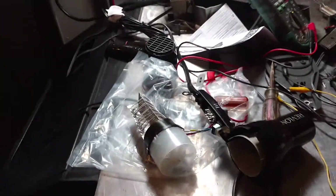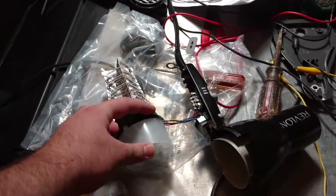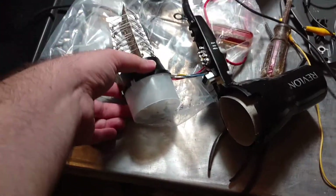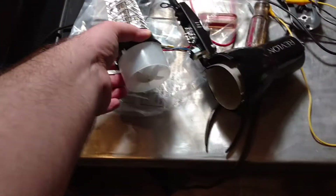I'll hold this and then you... Got it. You're free of all electrical, anything? Pretty sure. I just feel plastic. That was spooky.